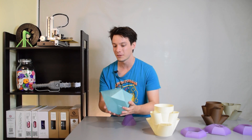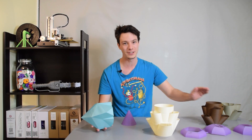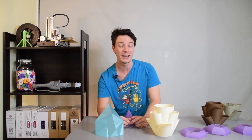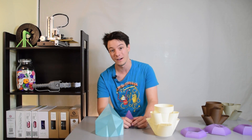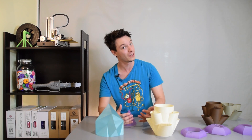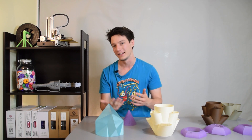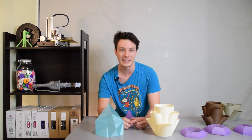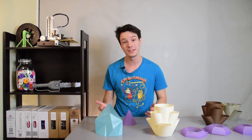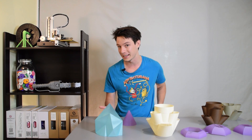I believe Slicer was where Vase Mode originated from — let me know in the comments if I'm wrong. Vase Mode has been around for a long time and it's conventionally used to print vases. It takes a cylinder; if you load an STL file of a cylinder, it will print the base, run the Vase Mode up, and then leave the top empty, leaving you with a quick, easy-to-print vase. But I wasn't convinced to use Vase Mode just for vases — I wanted to see how far I could push this fast 3D printing method to print other things.